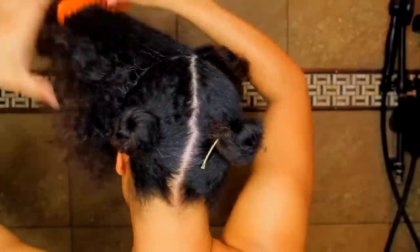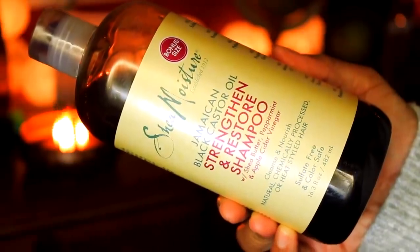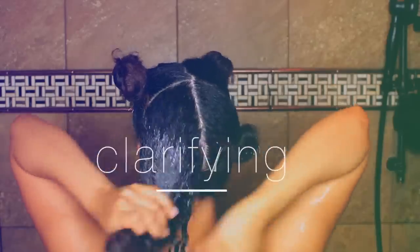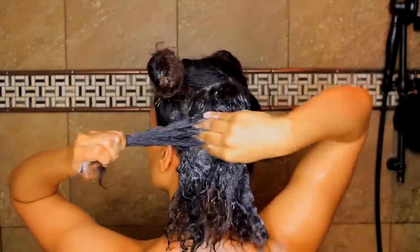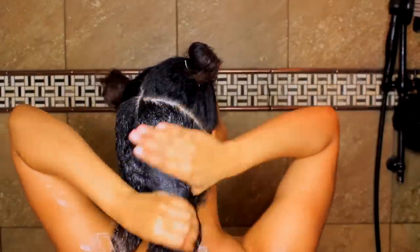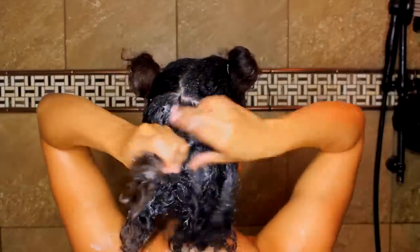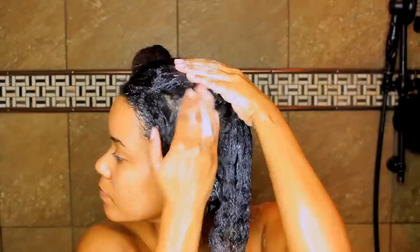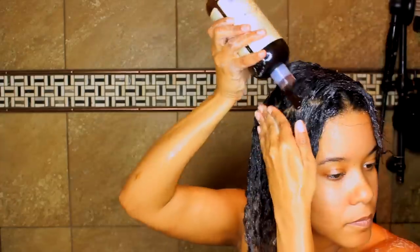Now that my hair is ready to be cleansed, I'm going to soak it in some water and use this Jamaican black castor oil shampoo. The castor oil is really incredible for growth, the apple cider vinegar in there will help remove impurities, and it has peppermint oil too, so it's going to be soothing for the scalp. A clarifying shampoo is really good for both your hair and scalp.